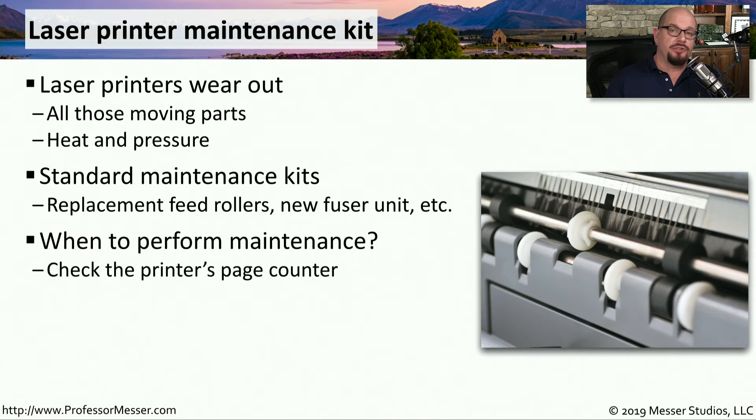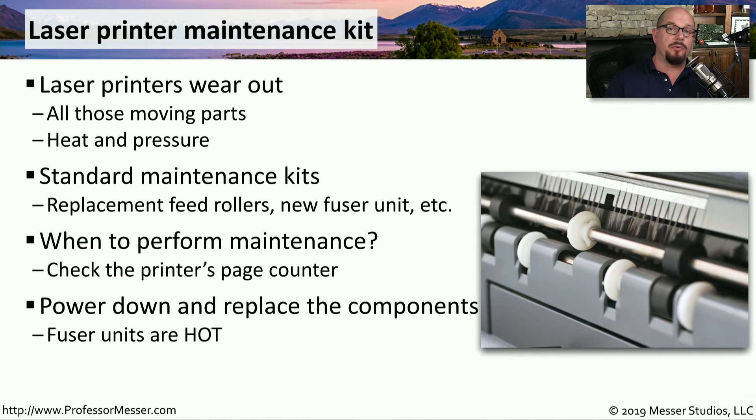This maintenance scheduling is usually based on the number of pages that have been printed through that laser printer. There's a page counter inside the printer that will help you know when a good time would be to schedule this maintenance. Normally, you would power down the printer, remove any power sources, and then remove or replace the components inside the printer.